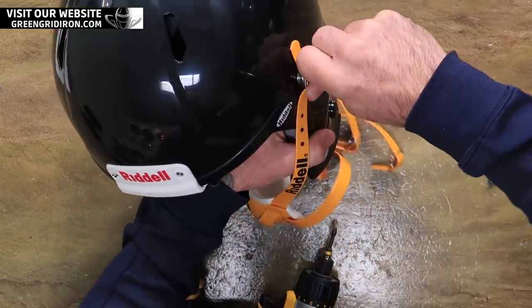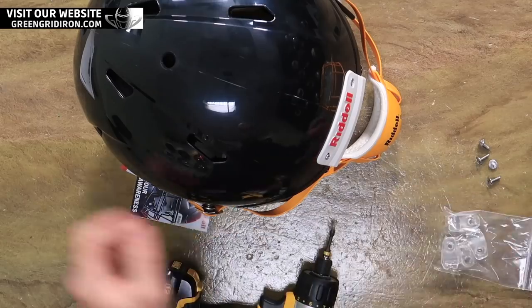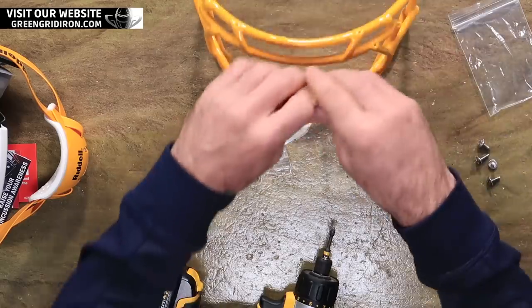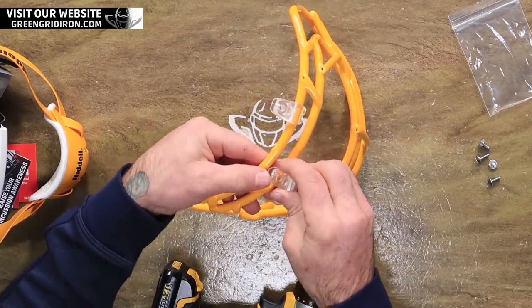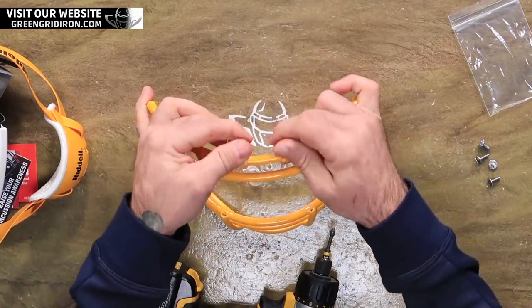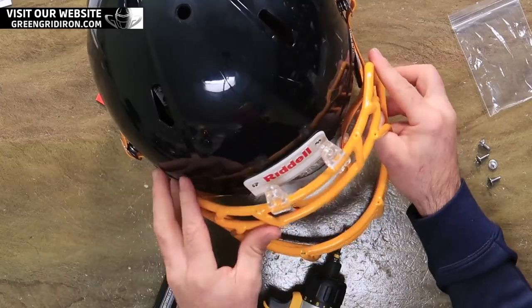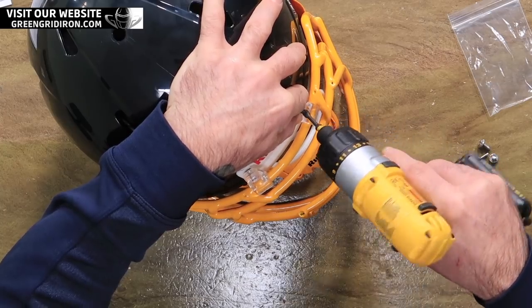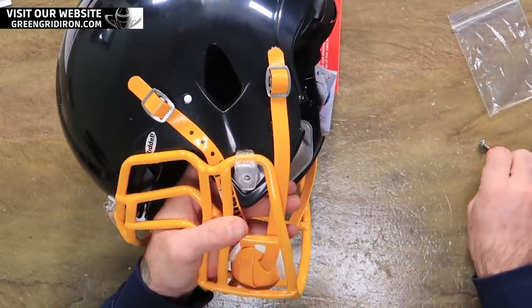The diameter of these are much bigger and it allows a little bit of room. Here's the original and here are the new ones. Screw it down.